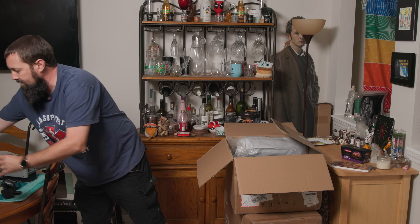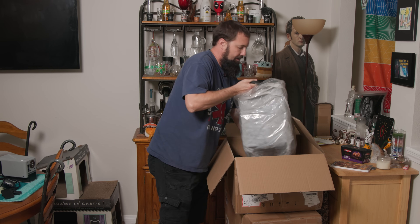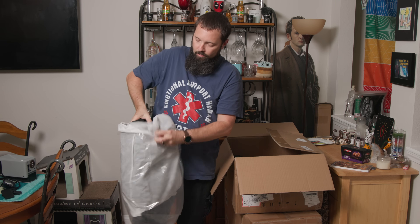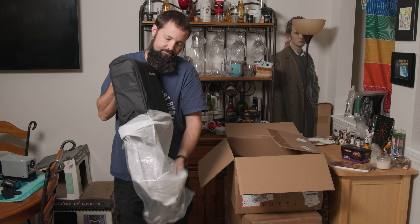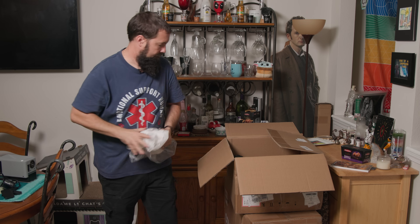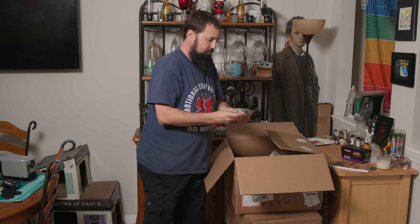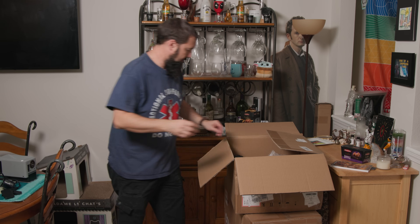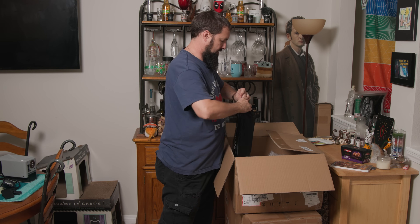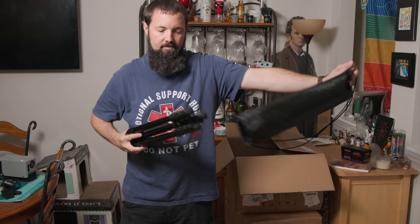Alright, get rid of that box. What else did they send us here? We've got a Realsee backpack to carry your camera. We also got a little quick release for your tripod. And we've got a tripod right here from Realsee. And we got an extra battery.